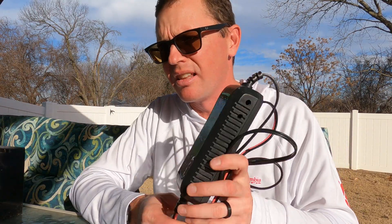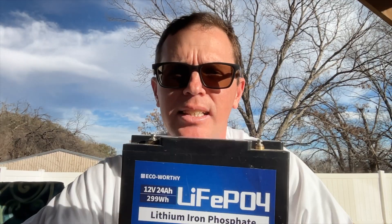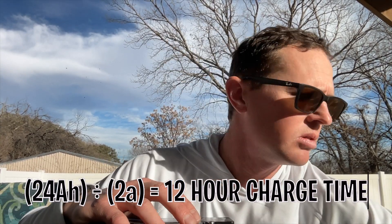The next thing is charge times. The lithium charger I use — linked in the description — is a 12-volt 2-amp charger. This is also commonly asked online, like someone running a half-amp charger for 15 hours and it's still not done. The math is simple: battery amp hours divided by charger amps equals hours to charge. A 24 amp hour battery with a 2-amp charger takes 12 hours to charge. You can apply that to any charger — half amp, 2, 5, 10, 20 — to figure out how long it'll take.